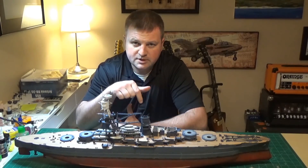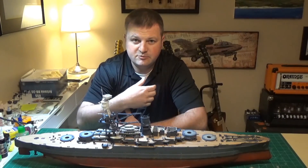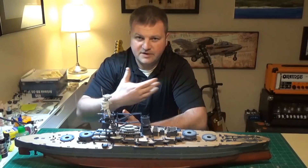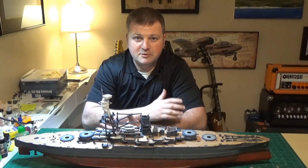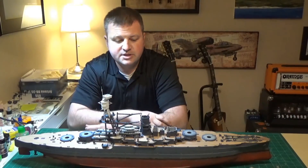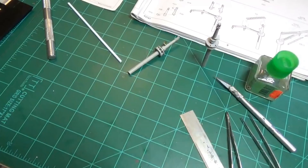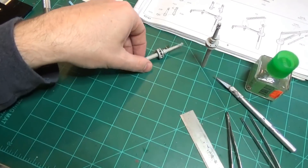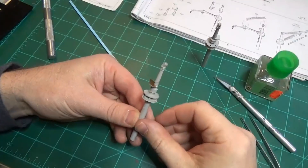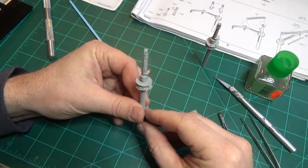Just know that some of the things I'm saying refer to the other video and vice versa, because I shot it all together as one thing — it was just really too long. Anyway, thanks a lot for watching today, and let me know if you have any questions or comments. All right, getting underway here with our cranes and our photo etch tutorial session.